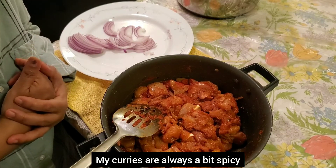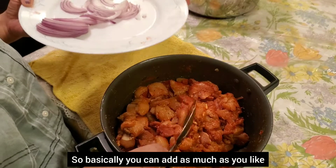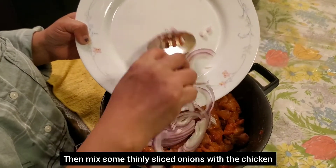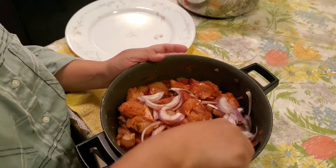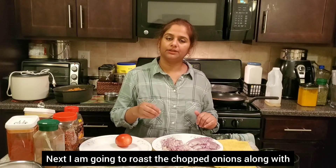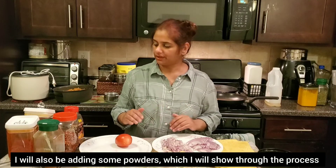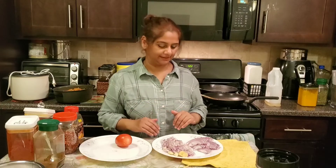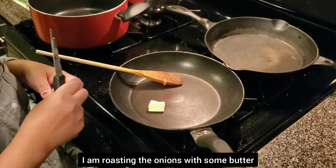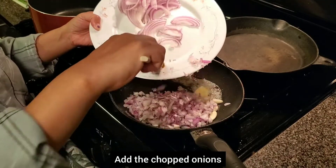I will add the onions. I will mix the onions. I will add the chopped onions with 2 garlic and fresh ginger. I will mix the onions together in the pan, adding them in small parts.